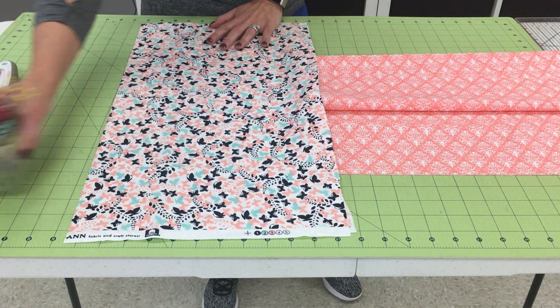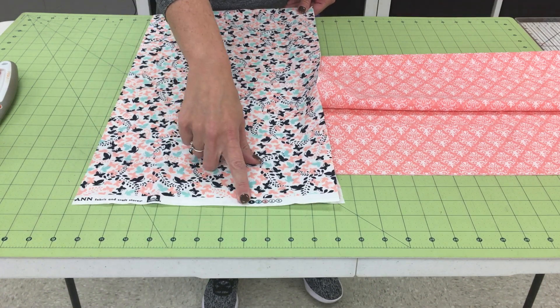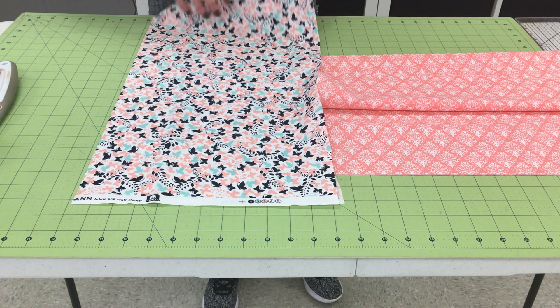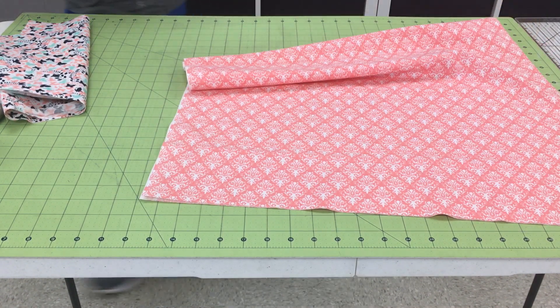You also need a coordinating piece that will be the same width of the bolt, so that is from here to here. Here's the fold, here are the selvedges, and this is the cut piece at 12 inches. You may need to press those to make sure they're nice and smooth. The first set of instructions tells you to open the body of the fabric.